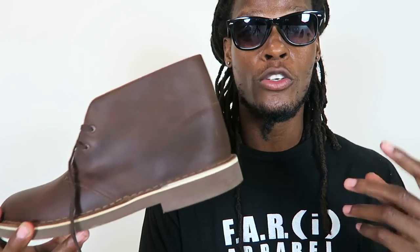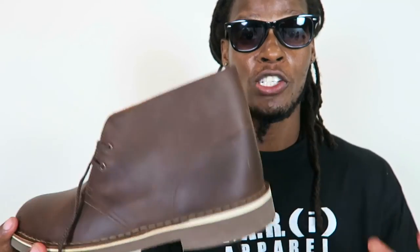No two shoes look the same — people don't wear the same shoe alike. The more you wear your shoe, the better the style and look you get out of it. Thanks for stopping by — this is the unboxing of the Clarks Bushacre 2.